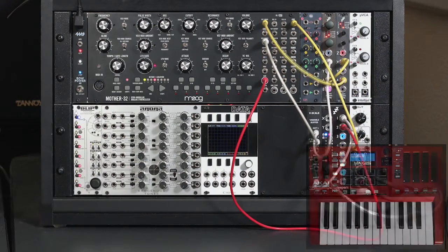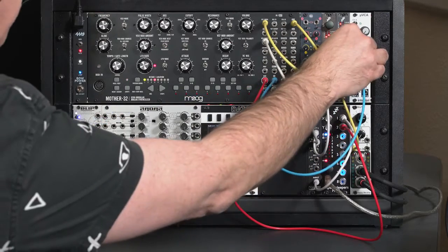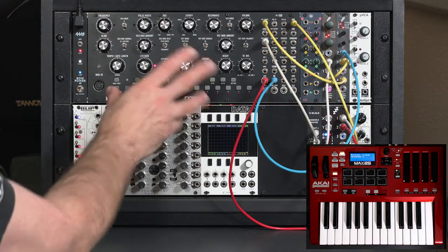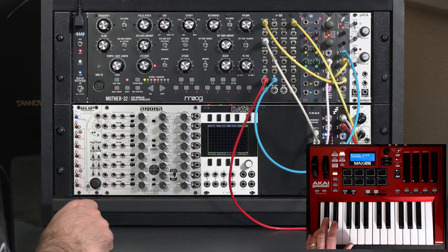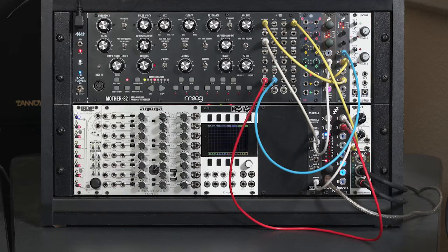Or I can patch the envelope generator out of the Mother to the wave folder's depth. But the basic problem is, when you don't have a lot of modulation going on, whenever you sustain a note, nothing much is happening. So let's see if we can make this basic patch a lot more interesting by throwing more envelopes at it.